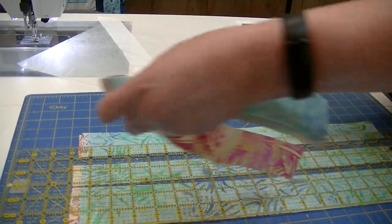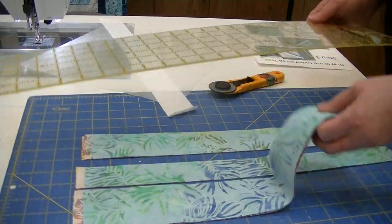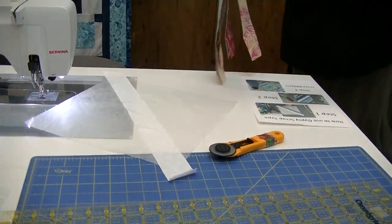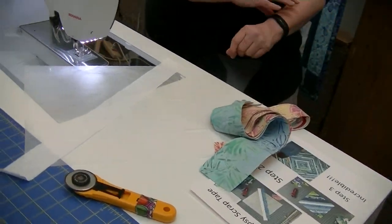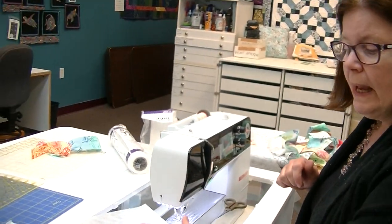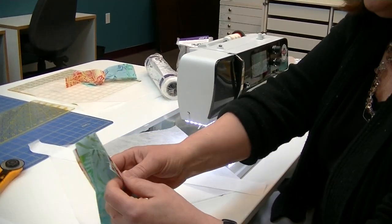One of the fun things about this project is if you're a beginner, or you have some issues with your hands — like arthritis or whatnot — and you're working on projects where your ruler slipped a little bit, on this project it totally doesn't make any difference. Because we're going to have that foundation, we're going to sew all those strips on, and then we're going to trim it all up. If it's off an eighth or even a quarter of an inch here or there, it is not going to make a difference.